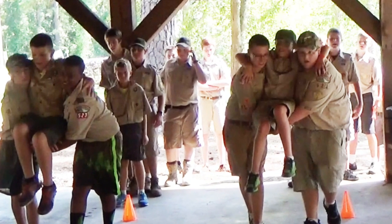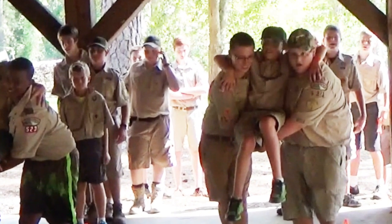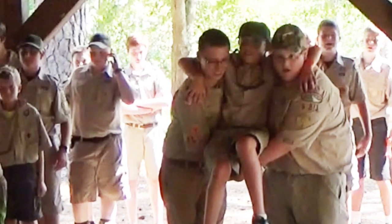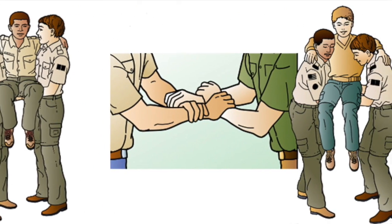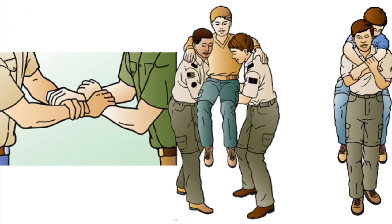Learning how to transport an injured person is a basic scout skill. Putting the skill into action as part of a patrol challenge is not only a good way for scouts to reinforce what they've learned, but it's also a good way to have fun. As a reference, scouts are directed to use the section in the scout handbook on moving an ill or injured person.